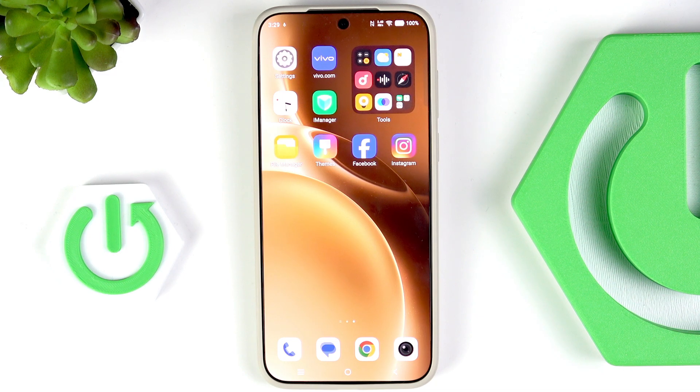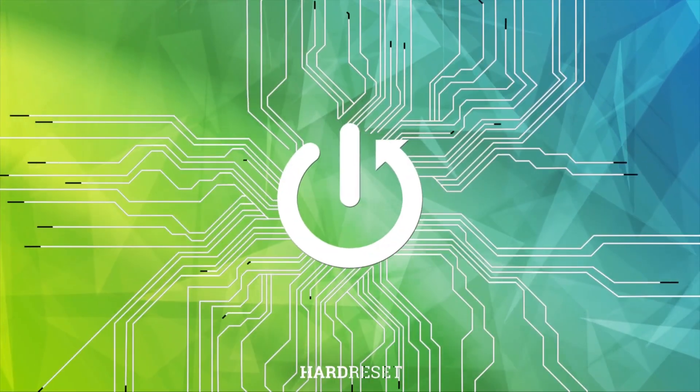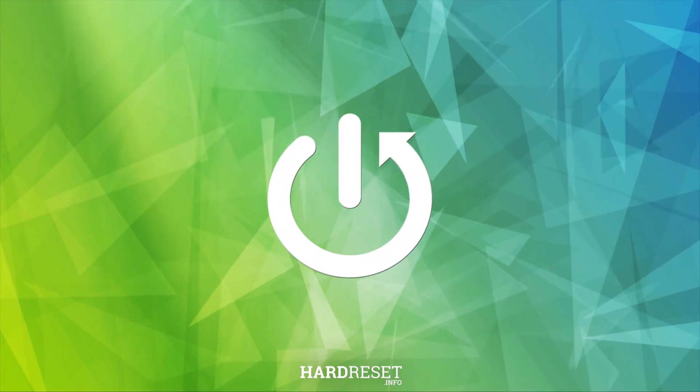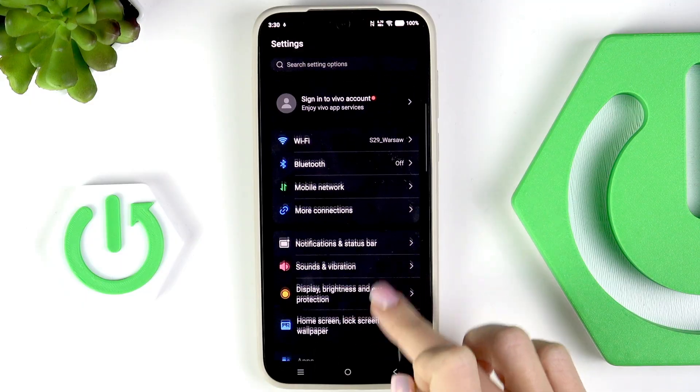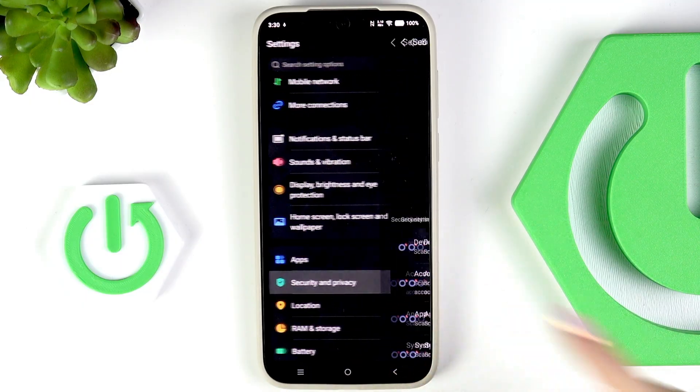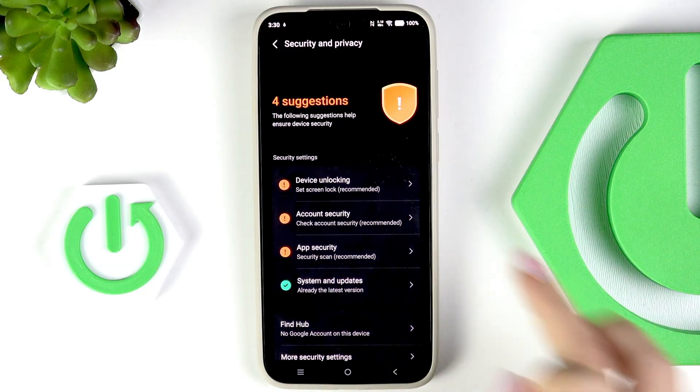Good morning guys. In front of me is the Vivo X300 Pro and let me show you how to set up the fingerprint. First, go to Settings, then find and select Security and Privacy, and here go to Device Unlock.